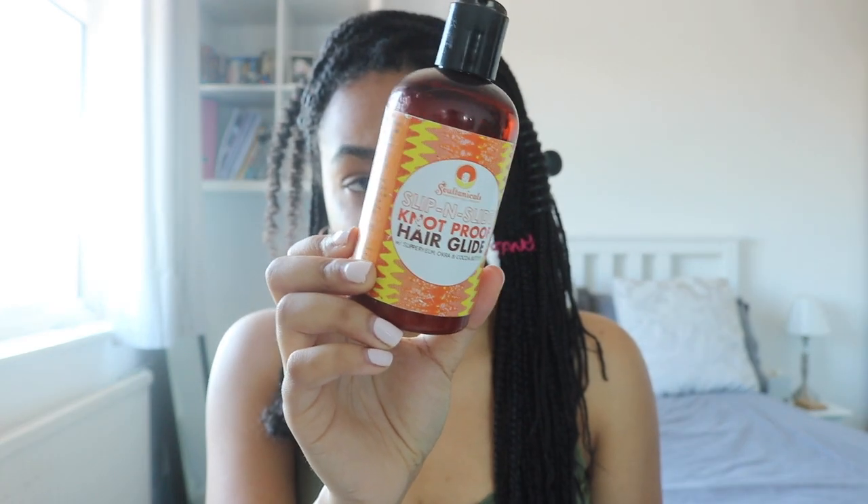The Denman brush just feathers those ends for me before I need to start taking it down. I'm going to use Saltanicals Slip and Slide Knot Proof Hair Glide — it's completely natural ingredients with slippery elm, okra, and cocoa butter. I'm taking a little bit of that. I don't fully detangle each individual thing, otherwise we'll be here forever, but I do like to start massaging it in where the braid was attached to loosen up those hairs and that build-up so it's not super knotty.